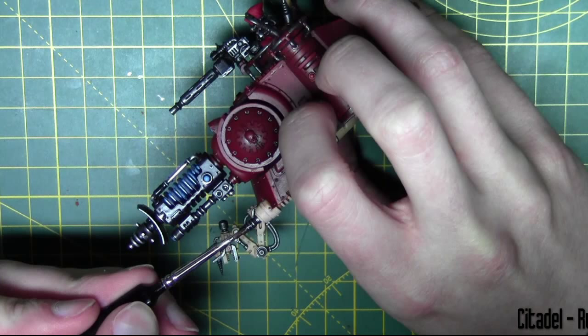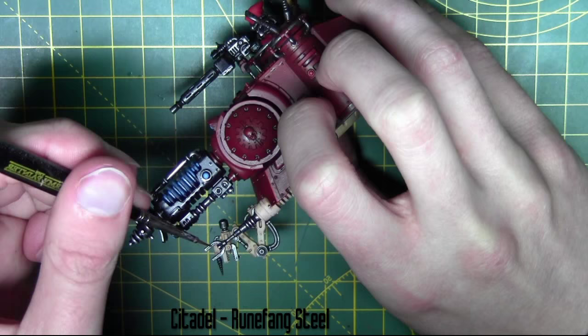Now that the wash is dry I'm going to go ahead and edge highlight all the metal areas with Runefang Steel from Citadel.